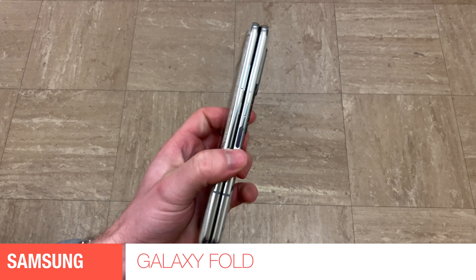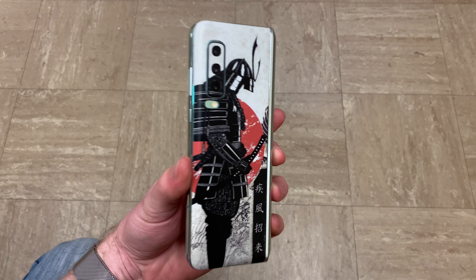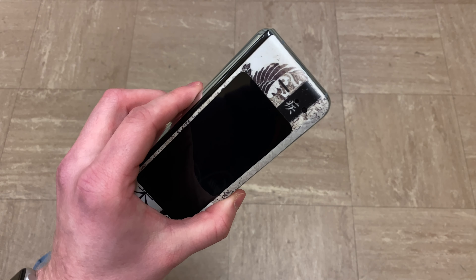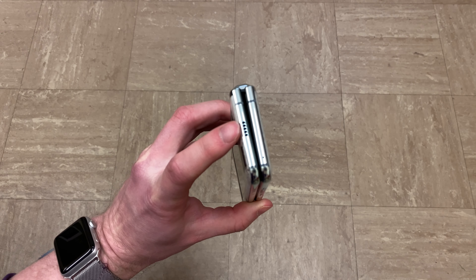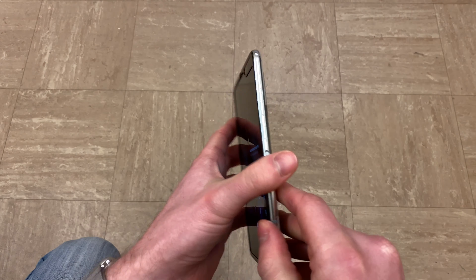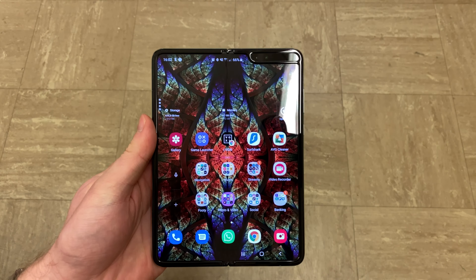Hi guys and welcome to another episode of Quick Expert Reviews. Today we've got a Samsung Galaxy Fold. Now this is not a review unit — this is a phone I've borrowed from one of my friends, thanks Mario, to do a quick opinion on the actual phone itself. As you can see it's got a custom skin because the phone is so slippery that it actually requires something less slippery, so he put a custom skin on it.